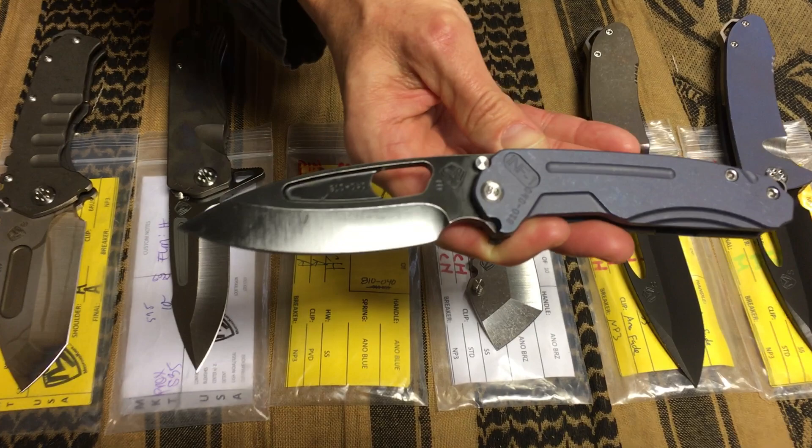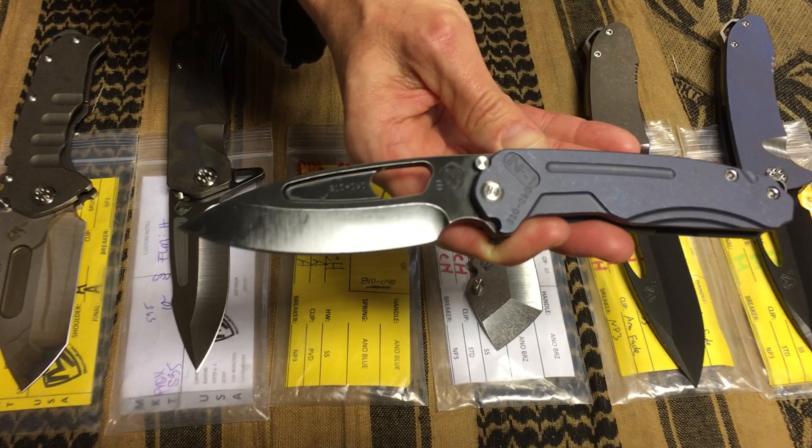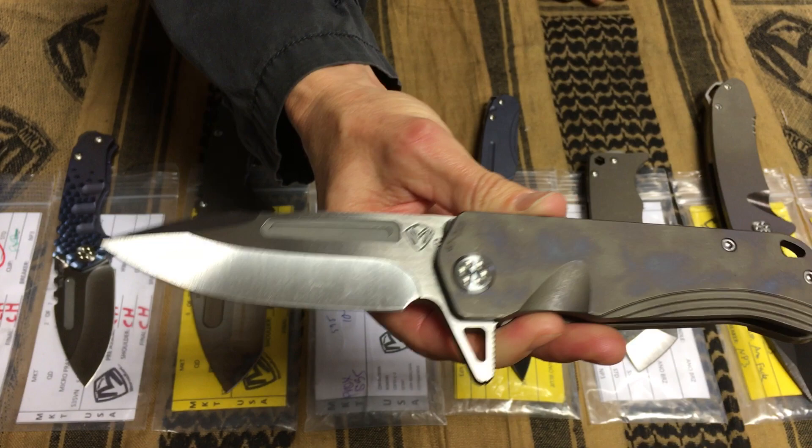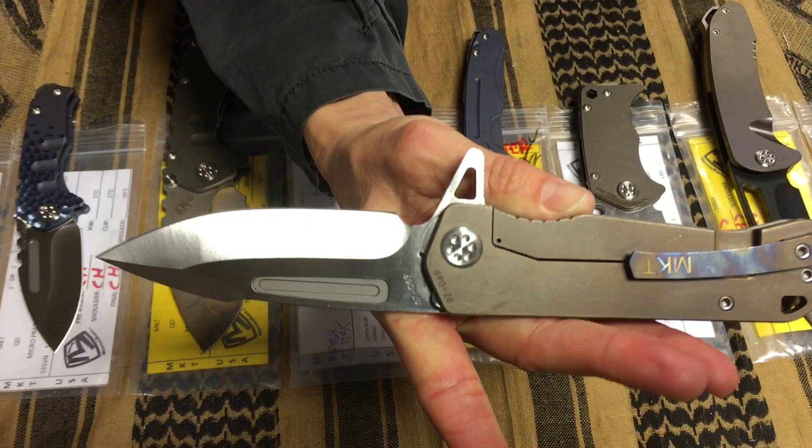Blue anodized handle and spring with the PVD clip. An Approximate here with an S35 partial satin blade, a flamed handle, bronze anodized spring, and a flamed clip to complement the handle.